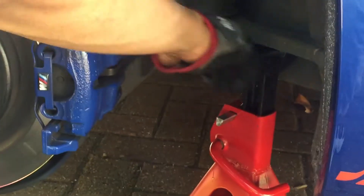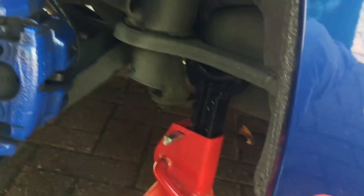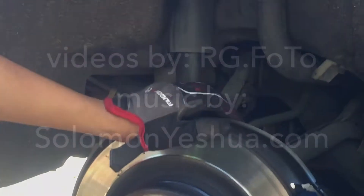Don't put the jack stand here because this is not solid — this part moves. This part stays — basically this is the chassis. So you put it there. I'm gonna clean this bit and when I'm done I'm gonna move on to the next step.